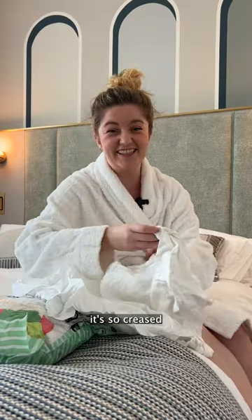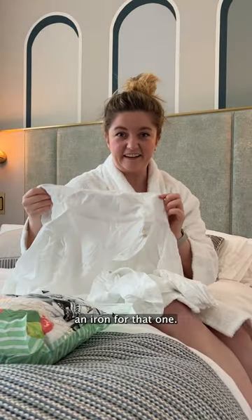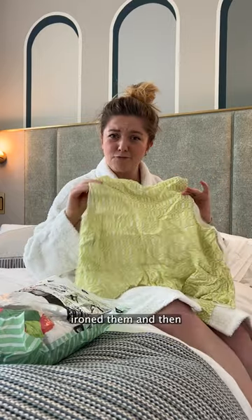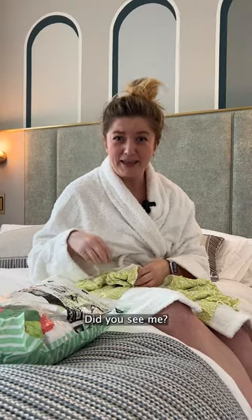This is a linen shirt — it's so creased. Yeah, you are going to need an iron for that one. What about this one? I think maybe if you had ironed them and then rolled them really well. I won't lie, I was just shoving it in. Did you see me? I was drunk. I like to get my knees involved — be gone, air demons.